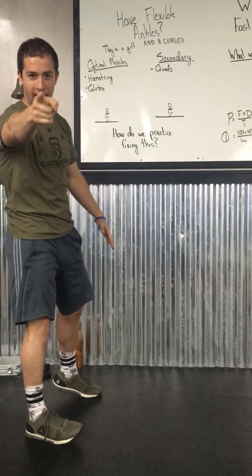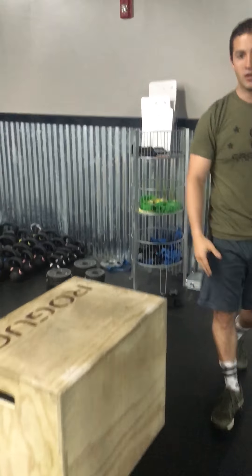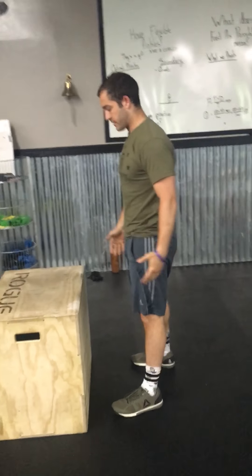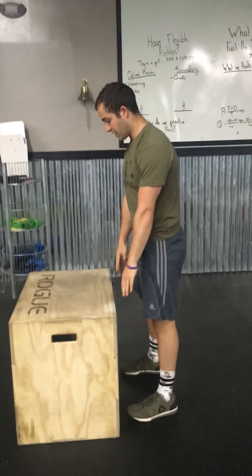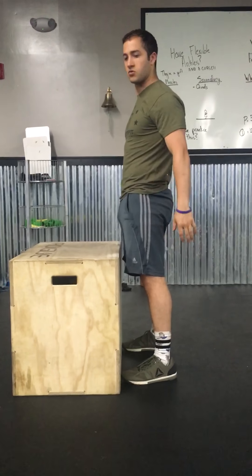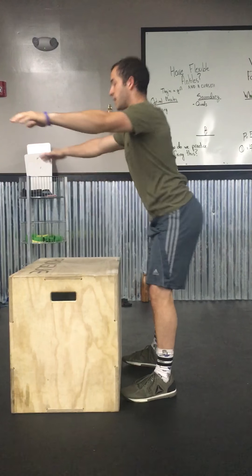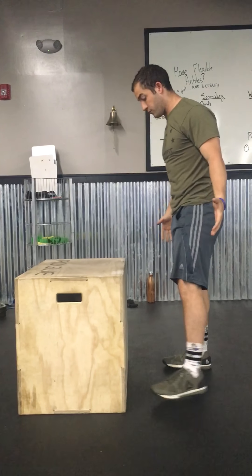So how do we practice fixing this? You're going to see this box right here. I think of this as squat therapy — a better version because your whole upper body has room to move. I'm creating a wall with the box, getting my feet as close to it as I can, sinking down into the squat, and avoiding my knees touching the box. This way I'm engaging my hamstrings and glutes without worrying about my knees driving forward.